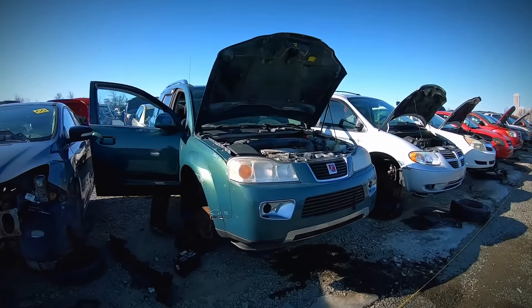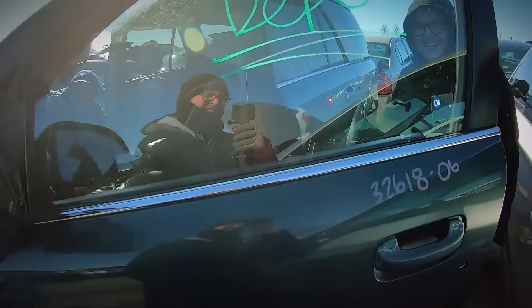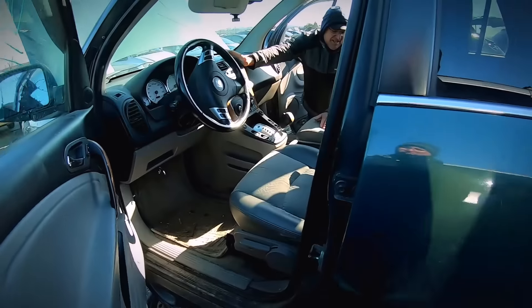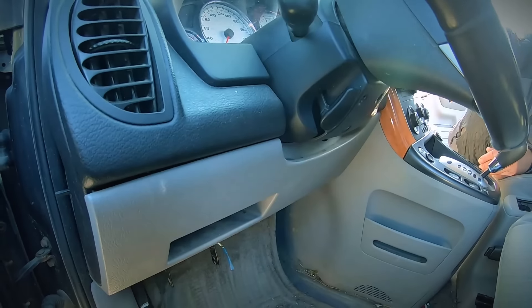So here's today's victim — I mean donor. It's a 2006 Saturn Vue. It won't start. The battery's dead probably. Have you looked at the battery? No, I didn't even see there was a battery.